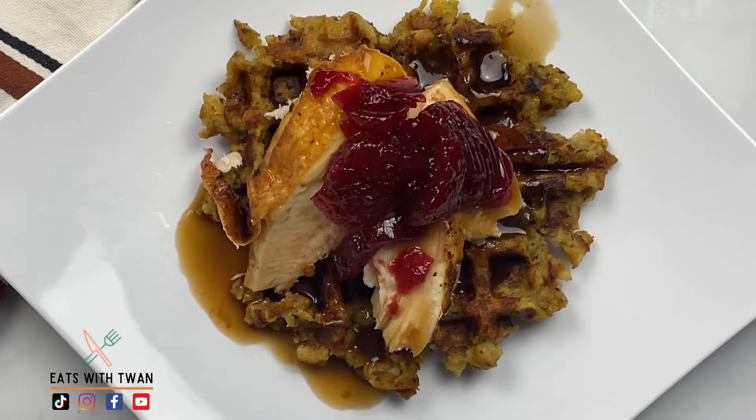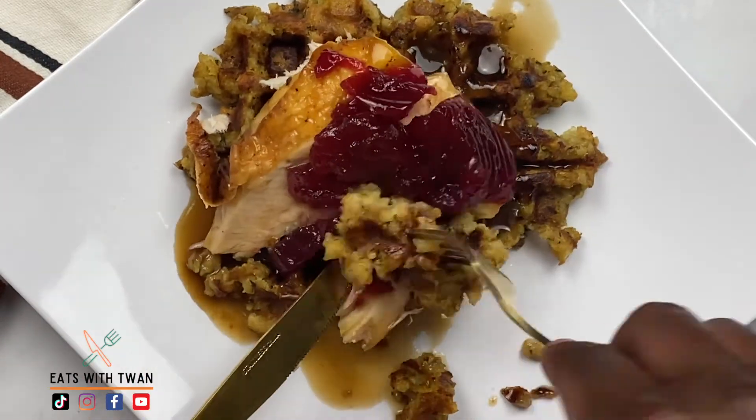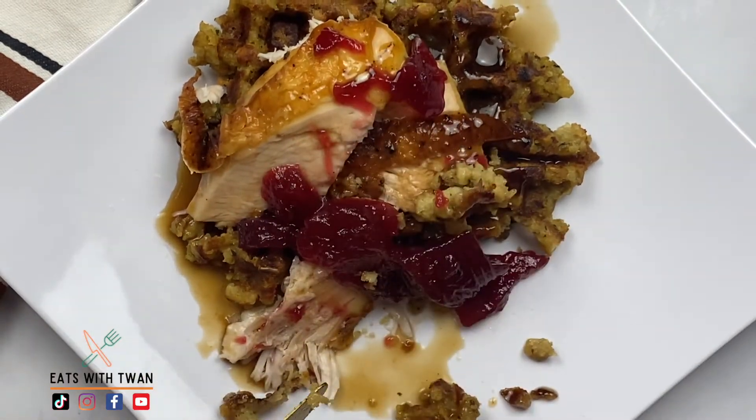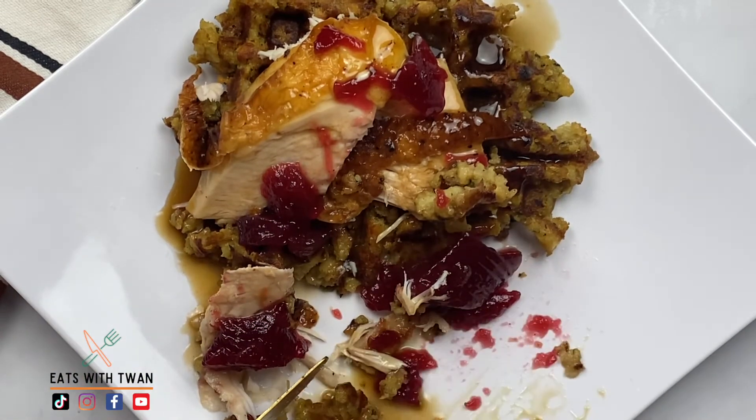In true fashion, we've got to give it a taste. That crispy stuffing waffle, some of that cranberry sauce, sliced turkey breast with that maple gravy. Wow, this is awesome. It looks really good.